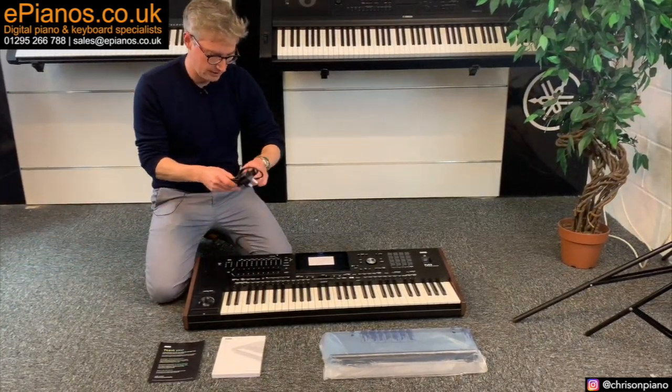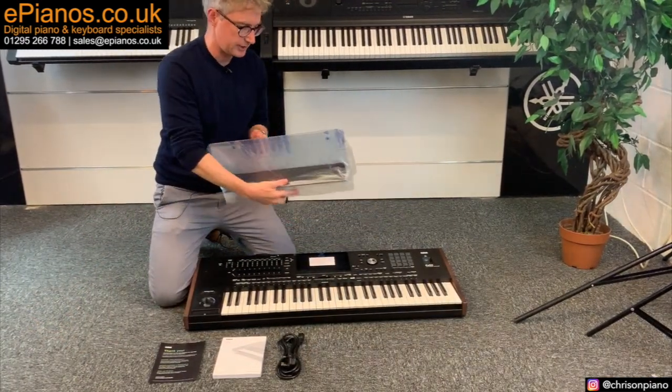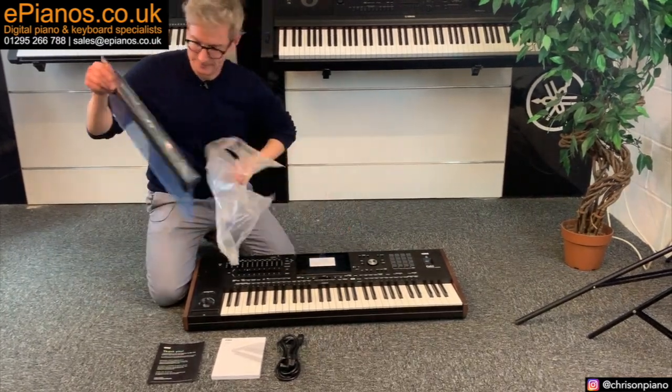UK plug here, nicely wrapped up. And the music rest included in the box — very usefully.